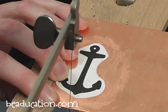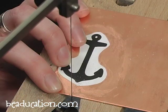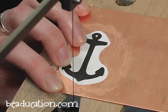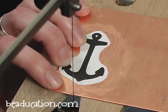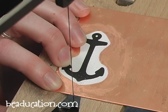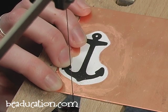The thing to remember when sawing is let the blade do the work. As you're sawing, there are two things you don't want to do: you don't want to push your blade forward — that will break your blade. And the second thing you don't want to do is get a tight death grip on the handle of your saw frame. Just remember to lightly cradle it in your hand.